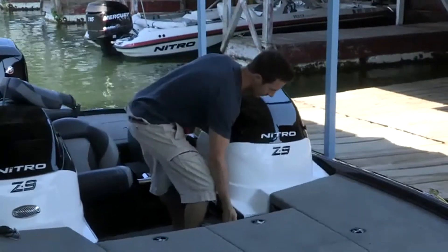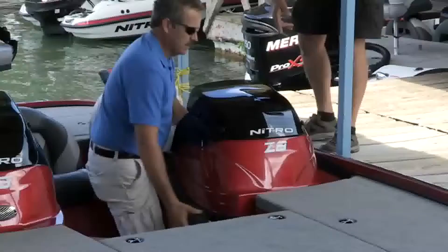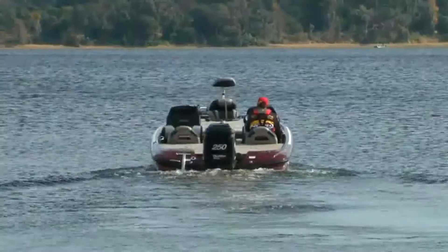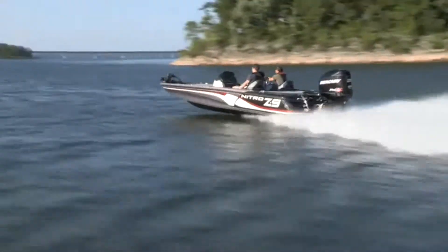Three Nitro models also include our exclusive removable console option, providing wind and spray protection for your fishing partner, or quickly and easily removable when you're headed out by yourself. Nitro Z series performance bass boats always lead the pack in performance, power, features, and outstanding fishability.